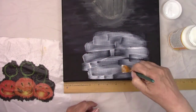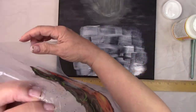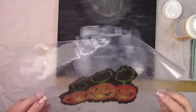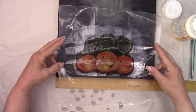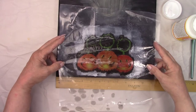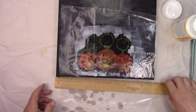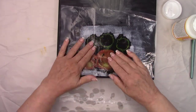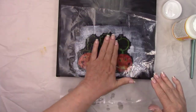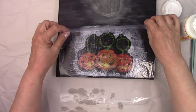I added some Mod Podge and turned the napkin over to place it on the canvas. I'm using this first decoupage picture as a guide. The black canvas will show through it but that's okay, we're gonna fix it later. I am smoothing the napkin very carefully through the plastic then I'll remove it. There will be very few wrinkles, just a couple of very tiny ones that will go away as the napkin dries.